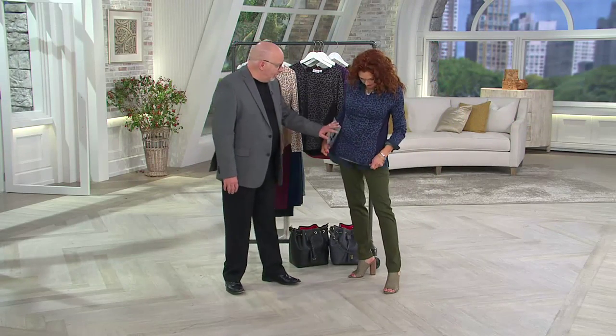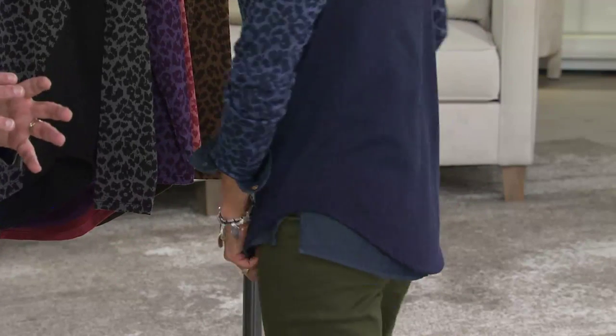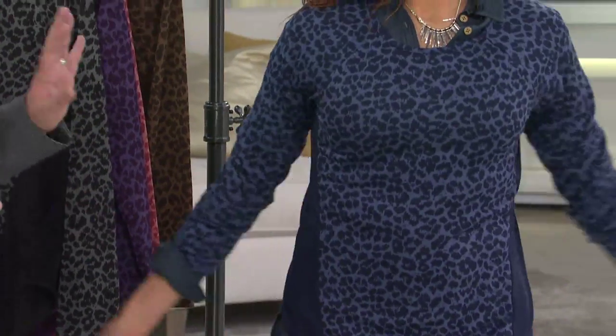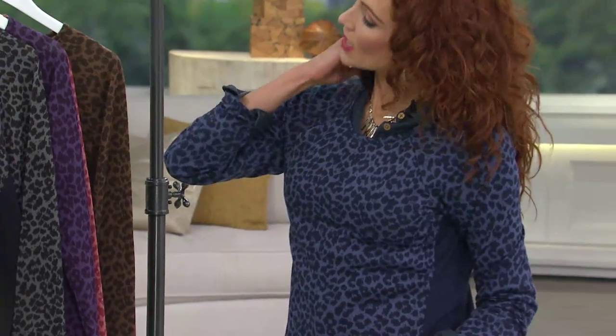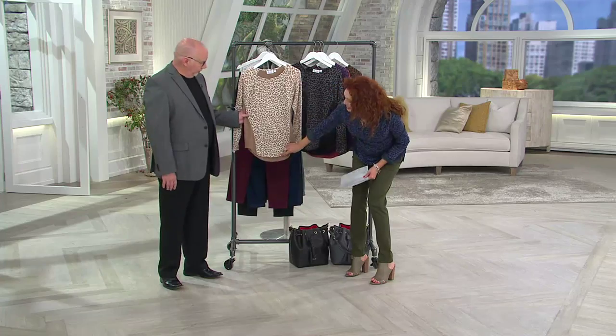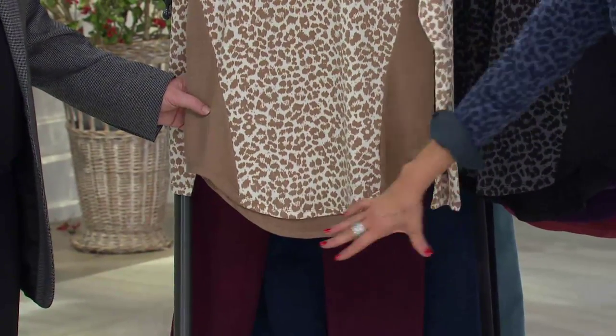Look how flattering this is, guys. It starts here. You have that forward seam. That whole side panel again creates the illusion of making you look thinner. This is absolutely stunning. And you can see that this is just a slight dip in the back, which is forgiveness. We call that forgiveness. Love the smile hem. Very, very flattering.